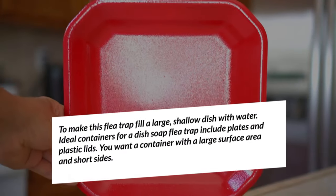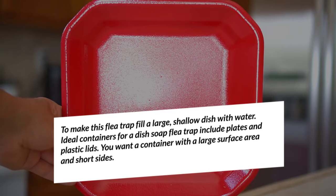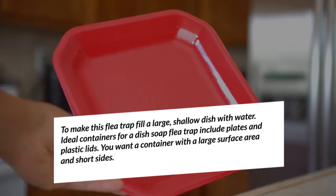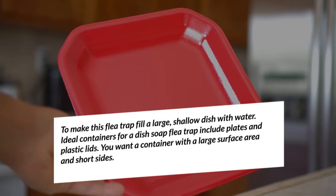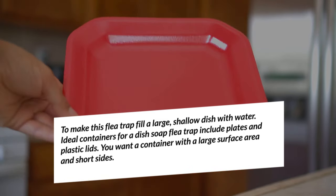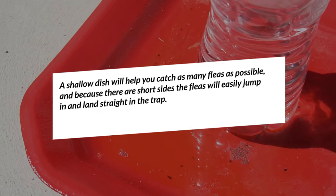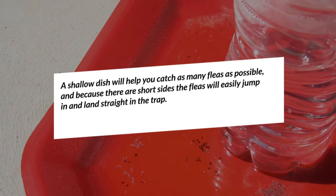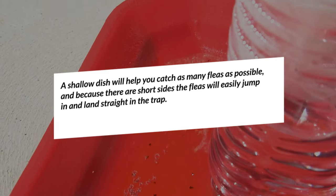To make this flea trap, fill a large, shallow dish with water. Ideal containers for a dish soap flea trap include plates and plastic lids. You want a container with a large surface area and short sides. A shallow dish will help you catch as many fleas as possible, and because there are short sides, the fleas will easily jump in and land straight in the trap.